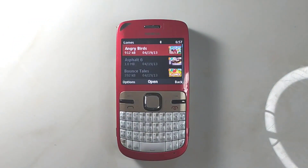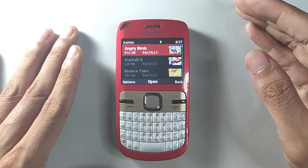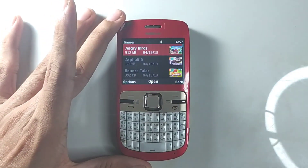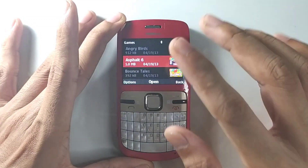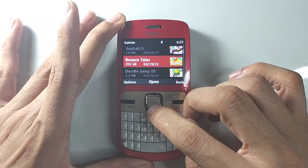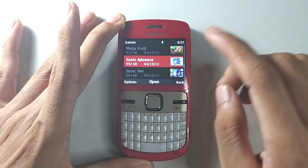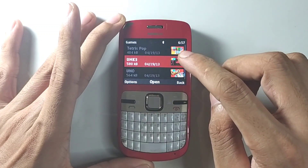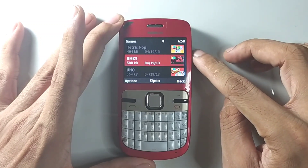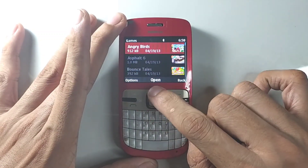In the game section it comes with a lot of games, and they look really good and work perfectly fine on this device. I made a backup of these games on my SD card so I can use them if I change the firmware. The games included are: Angry Words, Asphalt, Bouncy Tails, Doodle Jump, Edge, Edge 2, Ninja Fruit, Sonic Advance, Sonic Unleashed, Tetris, and UMK3. I really like UMK3 — I finished that game on my Nokia 6310 Classic before I bricked it.